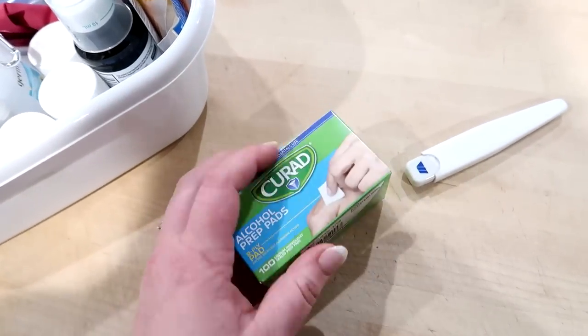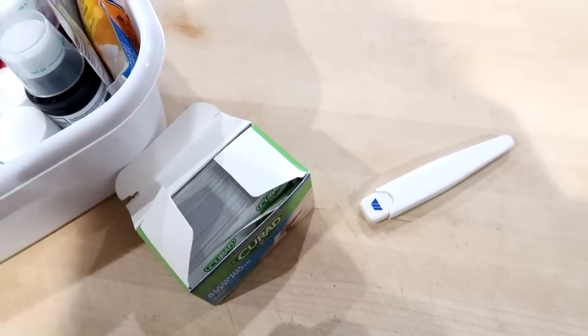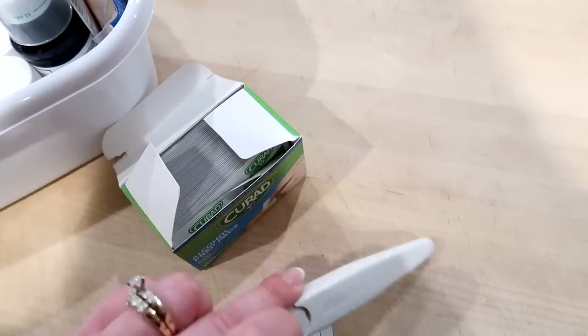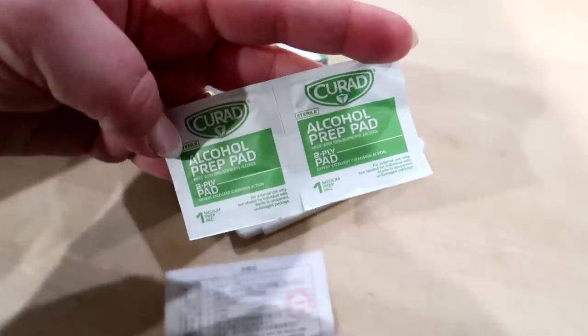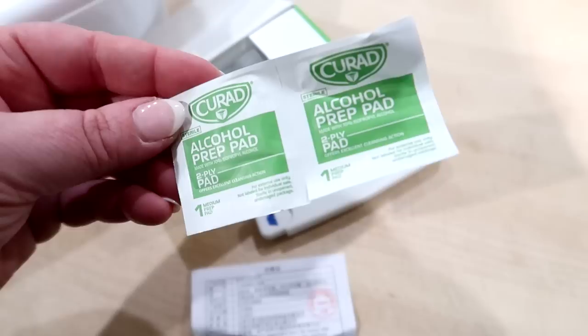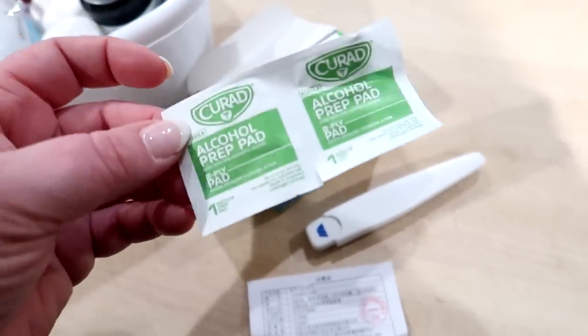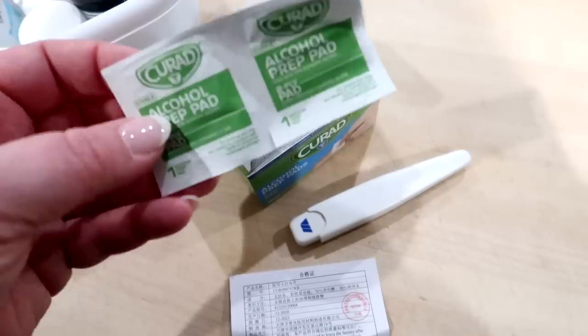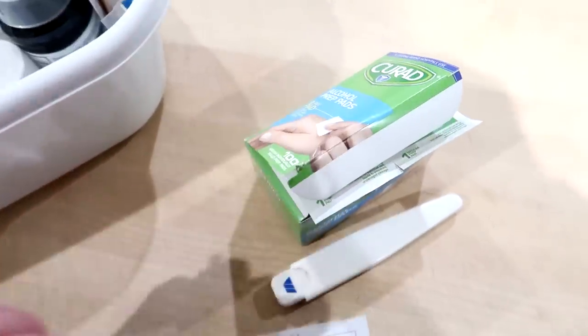I personally only use alcohol prep pads to clean my thermometer. After I use the thermometer on myself or the kids, I take an alcohol pad, wipe the tip off, let it dry, put it back in the sleeve, and back in the drawer. I've heard people using them on bug bites and things like that, but personally I've never done that. I think these alcohol pads are a great value and awesome to keep in your first aid kit.